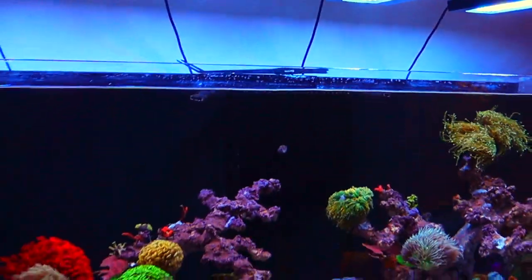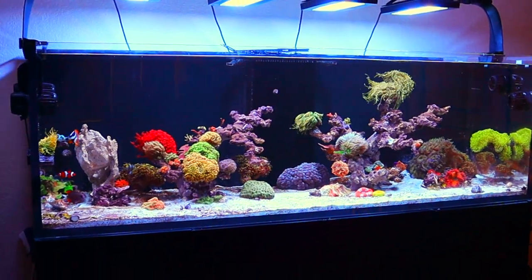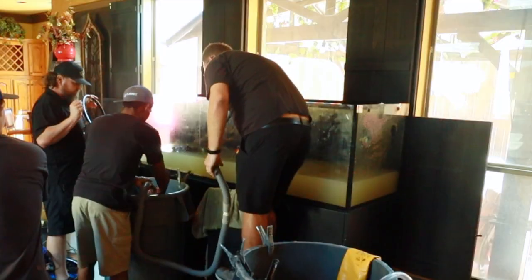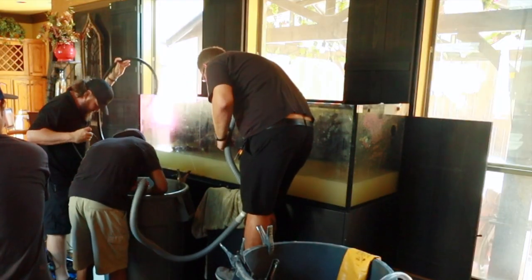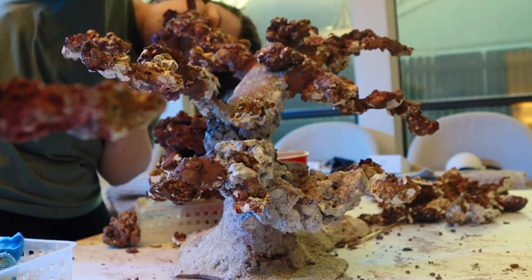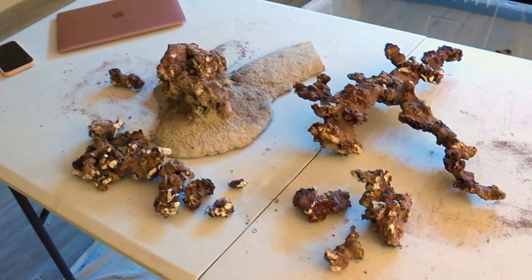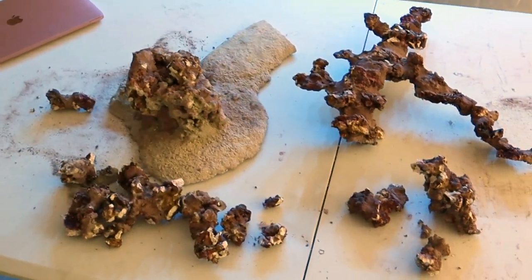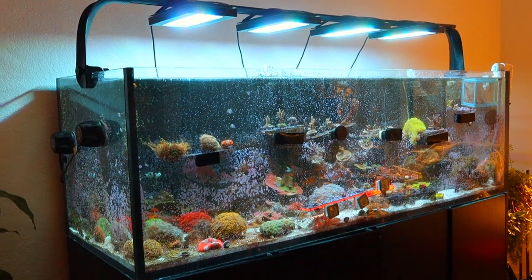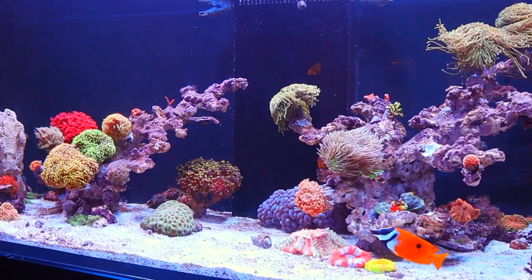A very exciting update on my Waterbox 220-gallon build. I've had a lot of issues with this tank recently — my aquascape breaking into pieces after moving to my new house, going through the whole process of creating a new aquascape just to have it break again. It's been really tough. I didn't even want to look at my tank much during this time, which led to the tank being in a bit of a rough state. However, things are finally shaping up.